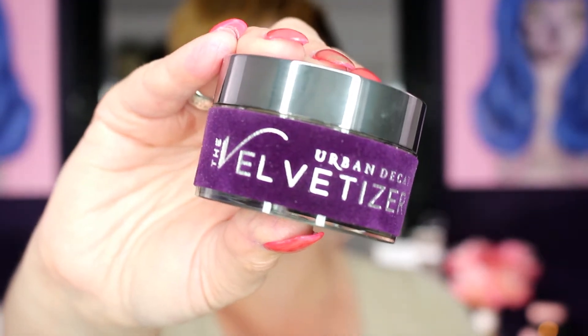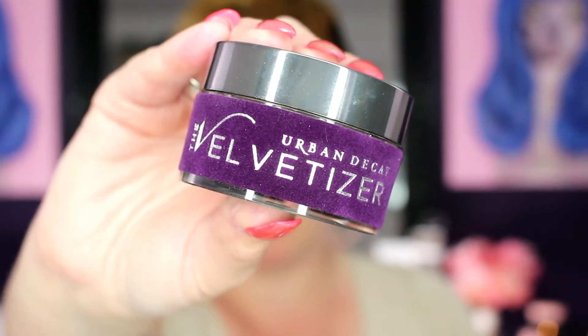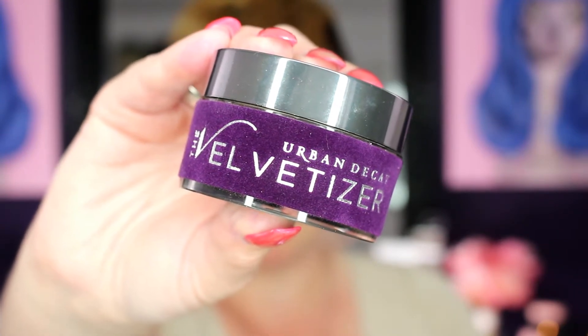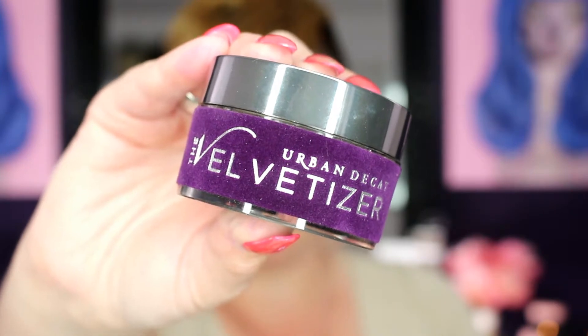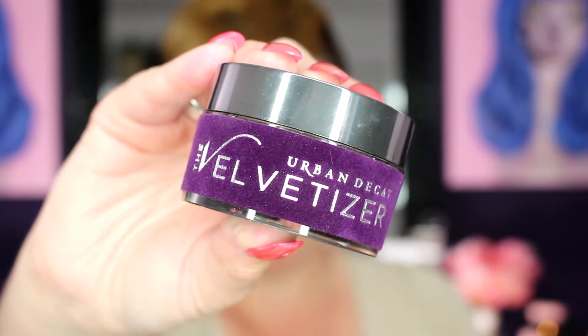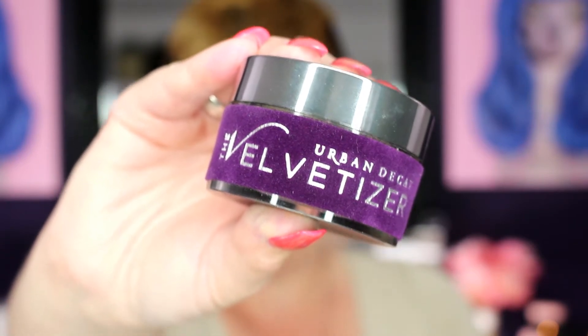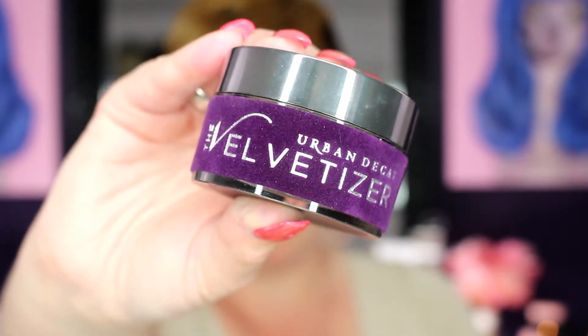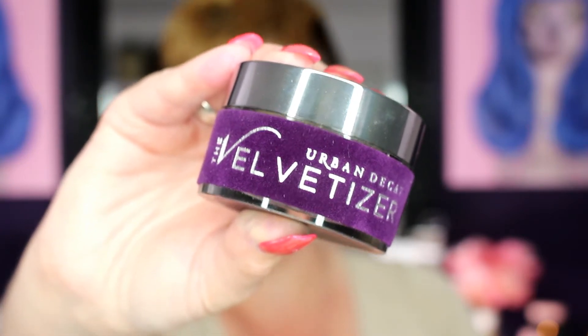So here's the packaging here, and I really love it, really beautiful. It says: velvetize your foundation with this universal mix-in medium. Mix a dime size amount into Naked Skin liquid makeup or Naked Skin One and Done to create an extra velvet feel with a beautiful matte finish and added coverage. Our high-tech formula provides a smooth, soft focus effect for a perfect complexion.